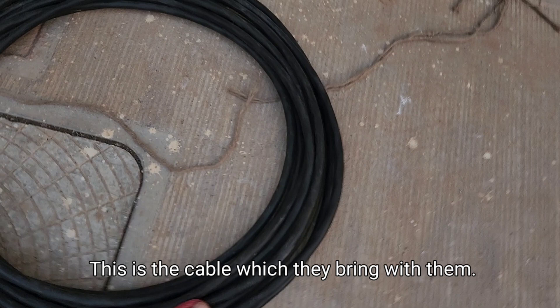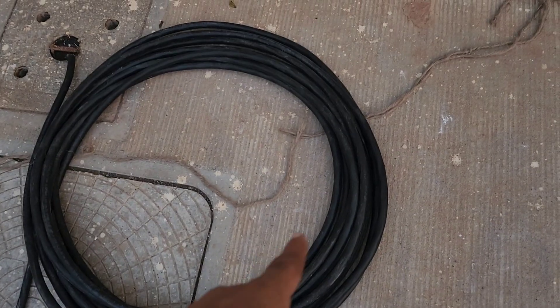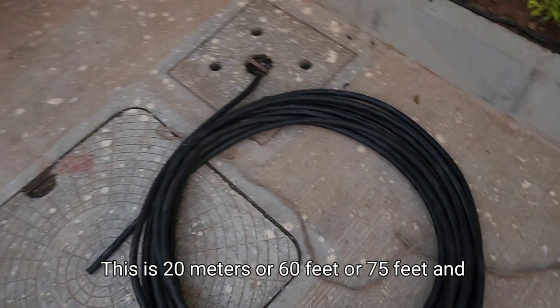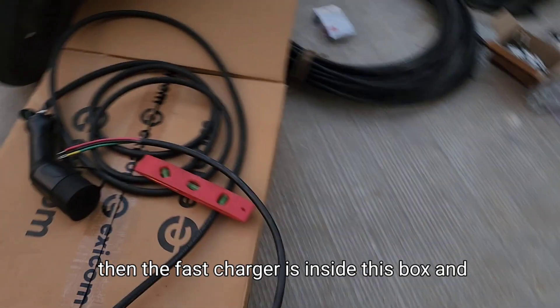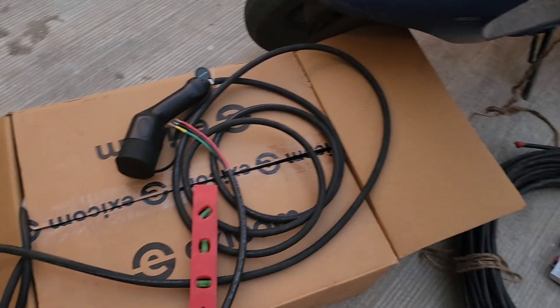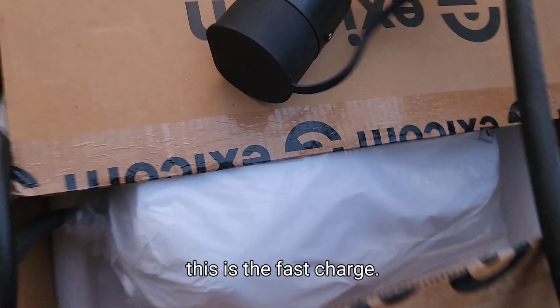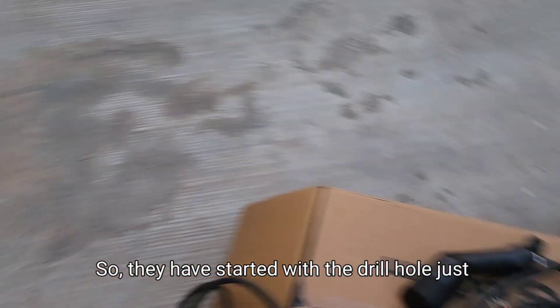This is the cable which they bring with them — a 10 square armored cable. This is 20 meters, about 75 feet. And the fast charger is inside this box. I will show it to you.